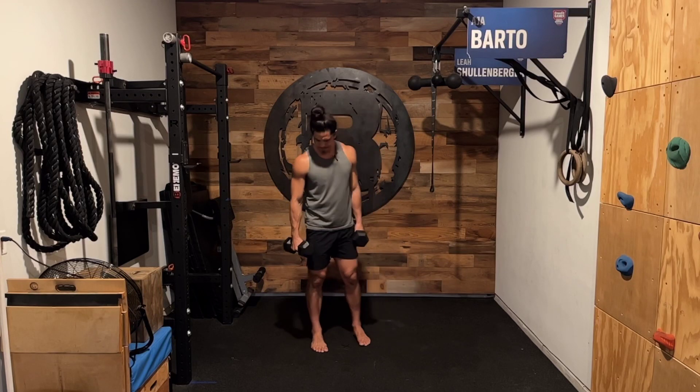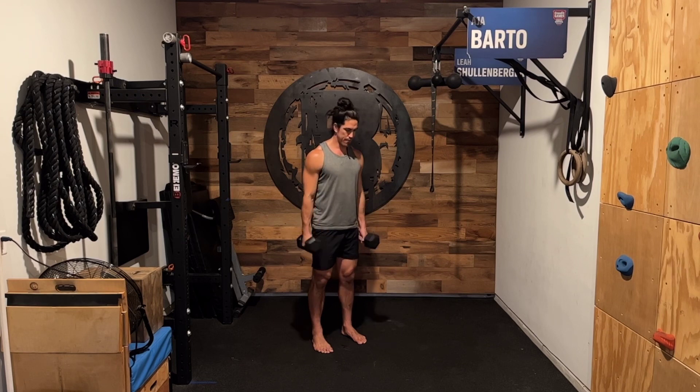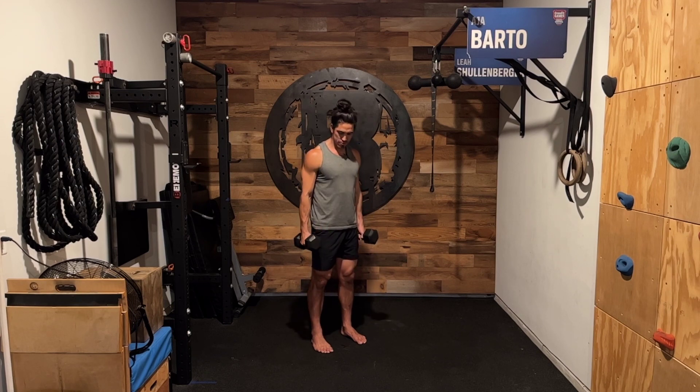These are called dumbbell reverse curls. We're going to use a pronated grip where the knuckles are facing forward. I'm not going to be fully pronated — it's somewhere between neutral and pronated, so not quite neutral, not quite pronated, but somewhere in the middle.